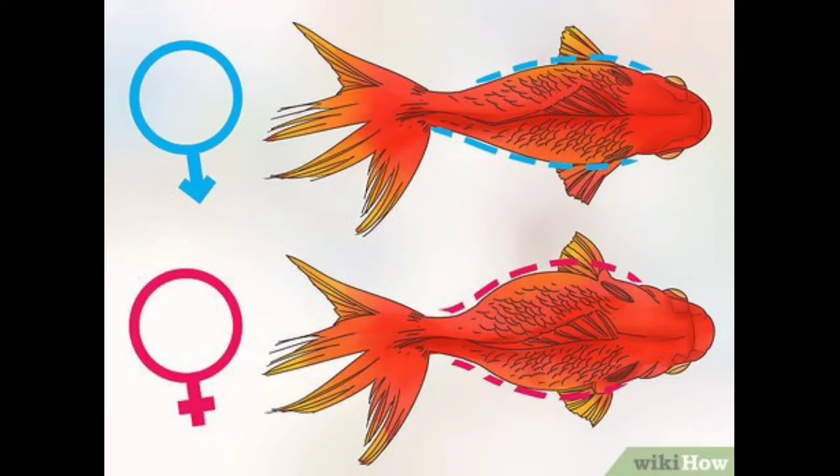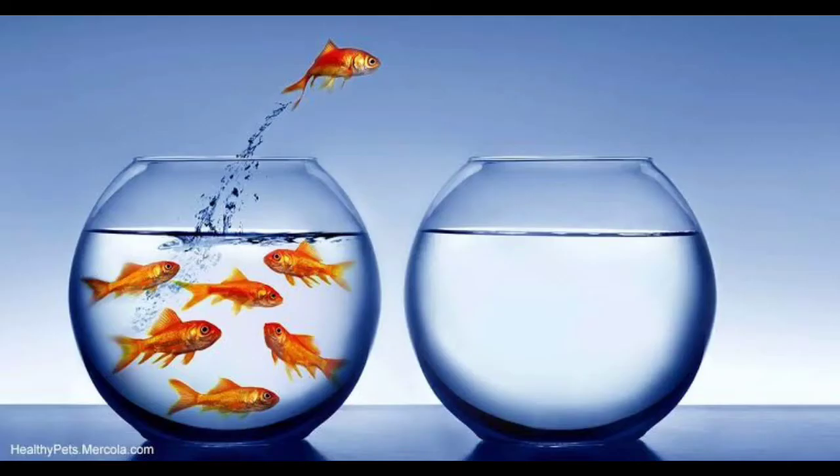The goldfish has a small piece to identify. The male is very good. We can identify an easy method — we can identify the fin. It's a common method: this is the easy method.